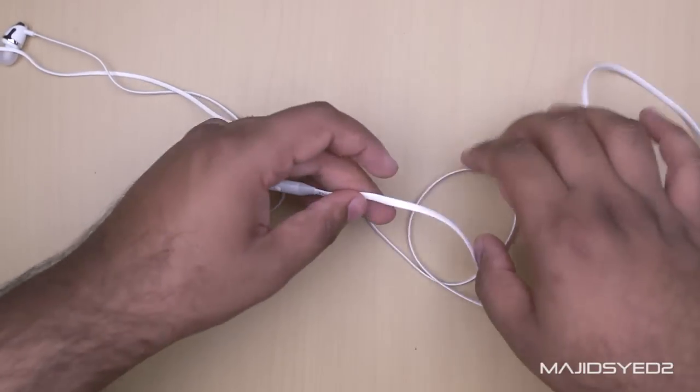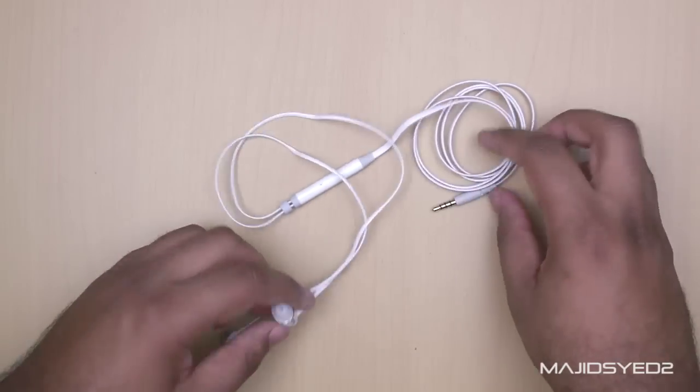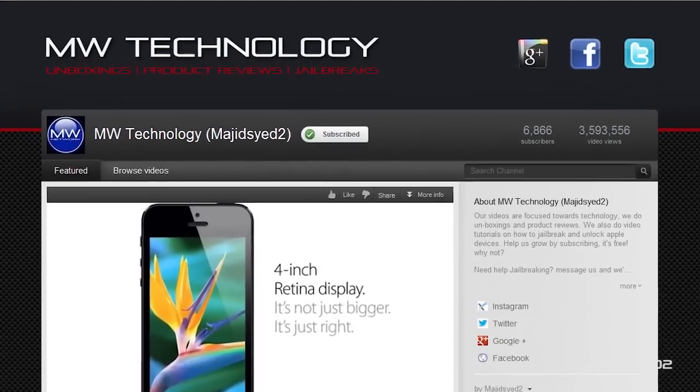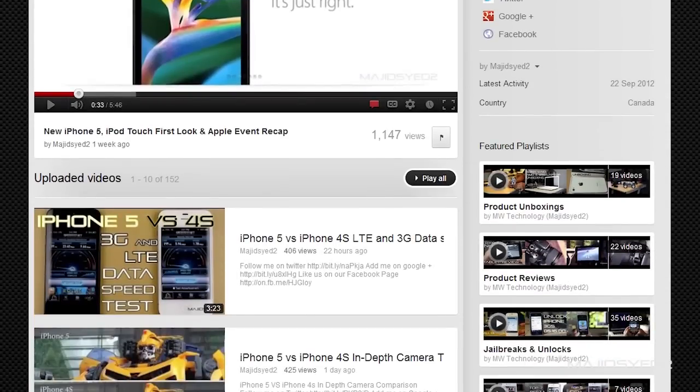If you guys have any questions about anything related to the S4i2s, definitely leave a comment down below. If you like this video make sure to give us a thumbs up and subscribe to our channel if you haven't already. Thank you so much for your support and we'll see you later. Take care.